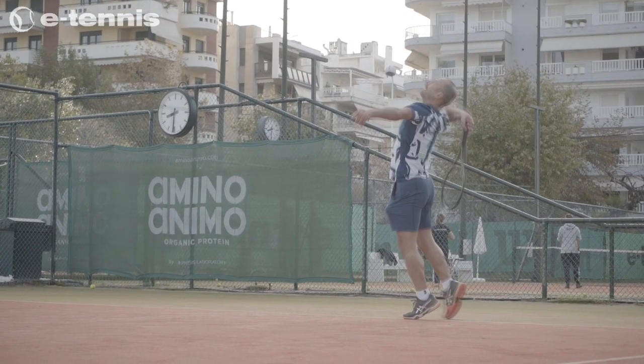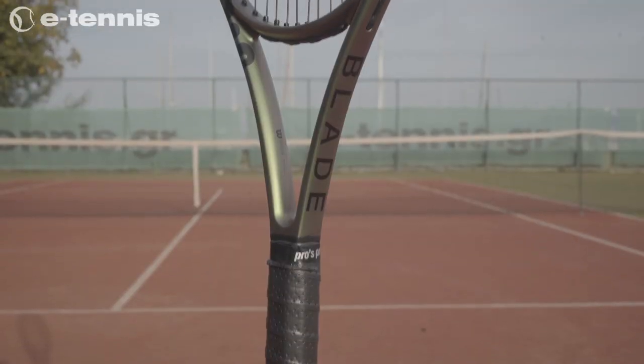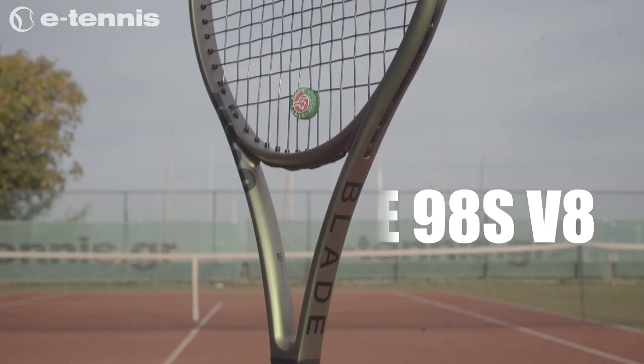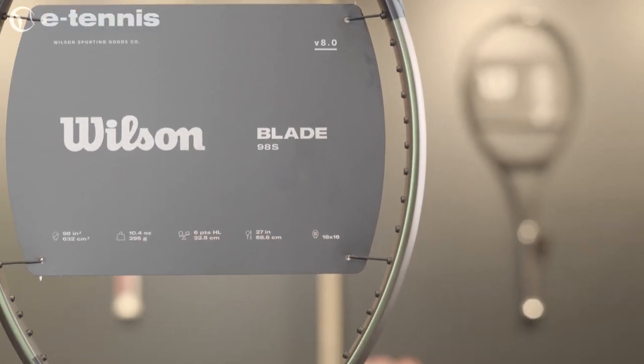Already having the reputation of the most spin-friendly member of the Blade family, the new Wilson Blade 98S V8 has evolved its design to give you even more spin, carrying all the new technological additions of the V8 series.